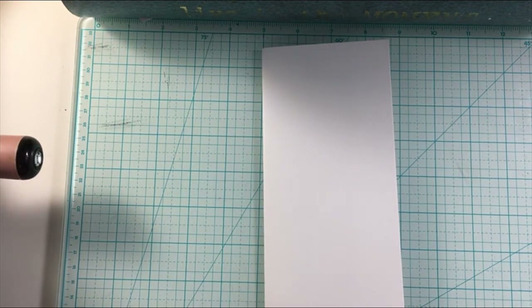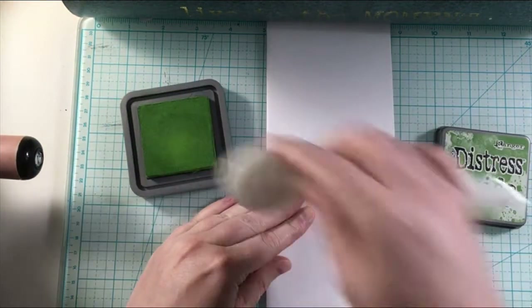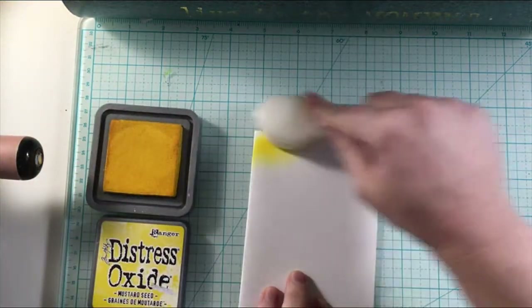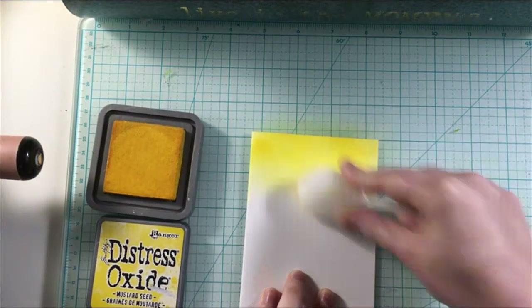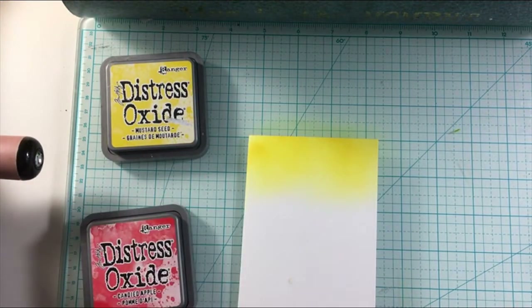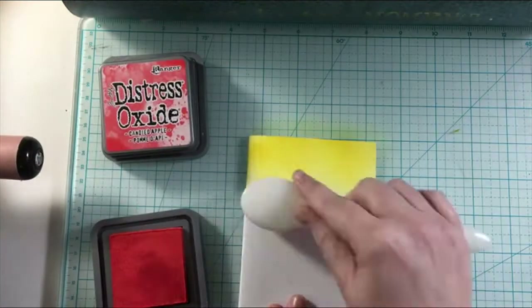That is the Jump for Joy stamp set, and you will see what I do with that in a little bit. But first, I'm going to be creating my background with some Distress Oxide Inks. There is the grass, and I am doing a Slimline card, creating the background for the scene. I'm going to be creating the sky now, giving it that fall vibe — a fall sunset with some yellows and reds, giving it that fall festive cozy feel.